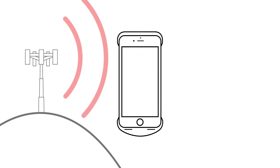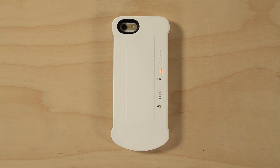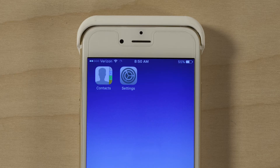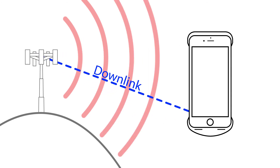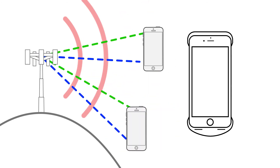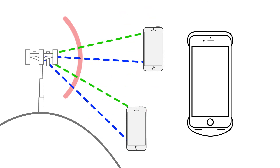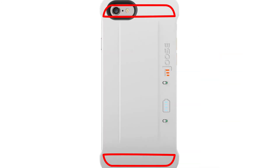Cases like this do in fact amplify cellular signal. However, it's only one way — on the downlink side. When you turn the case on, you'll see an improvement in bars as this boosts the incoming signal from the tower. However, it does not amplify the uplink signal back to the tower. If your phone can't communicate back to the tower, the signal loop is broken. The tower doesn't know it's there and won't send the phone any signal. In order to boost the downlink signal, this case couples directly to your phone's antennas, further blocking and degrading your phone's uplink transmissions.